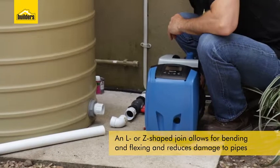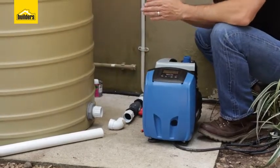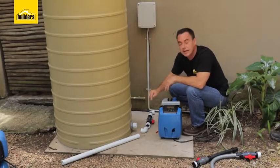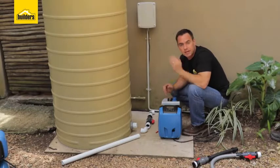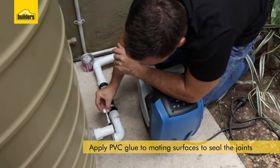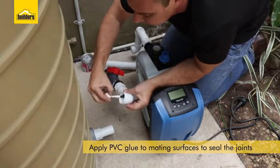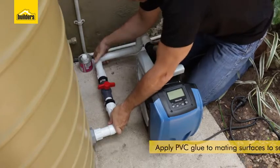It just allows a little bit of movement and prevents damage or cracking to the pipe at a later stage. Line up your fittings all into place — there's my routing coming from the tank all the way through. I'm now going to measure the length of pipe joining each component together, cut that to size, glue them together, and then install my pipework. Once I'm happy with my routing, I'm going to put PVC glue in between the mating surfaces to seal the joints. Step one is complete; I've routed my piping all the way from my tank around and into the inlet of my pump.